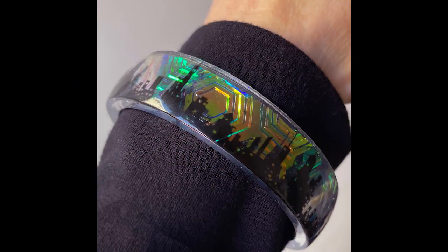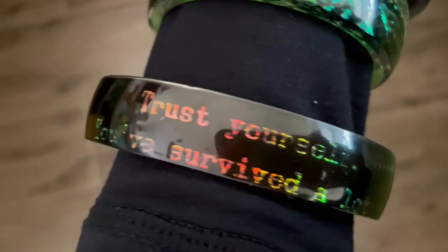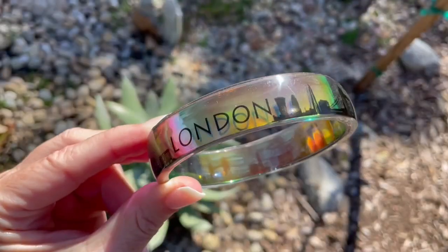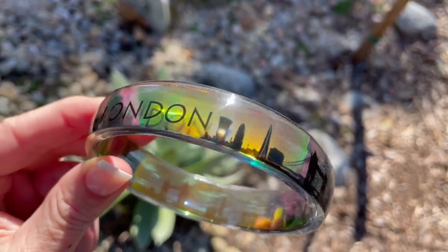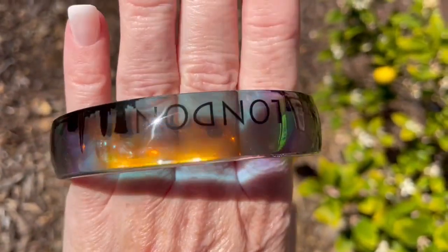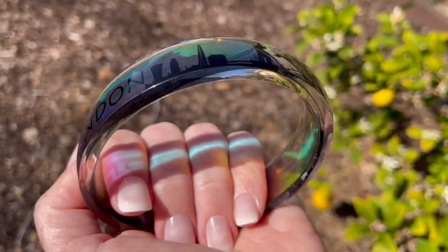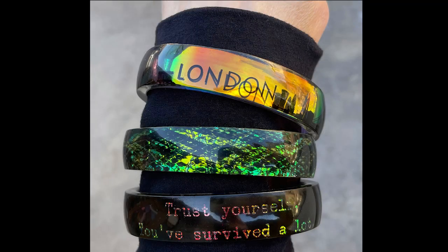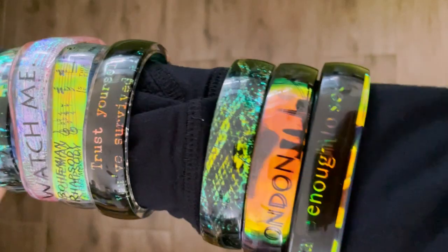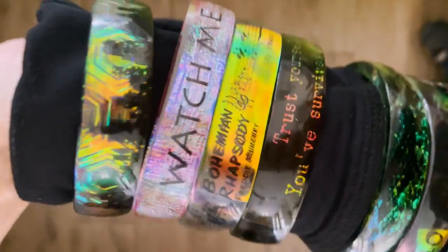The light around you is going to make a big difference in how this looks, and the colors you put behind it will too. Look at how the rainbow texture film shines through the black background, and look how the colors shift in this piece — it's got copper reflections and purple and pink and green and orange. The light where you are and the colors you put behind it completely shift the colors of each one of these bangles. I love them all.